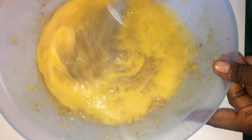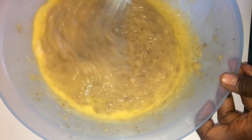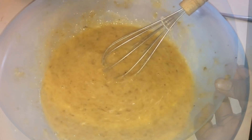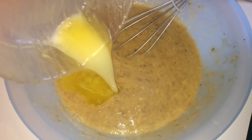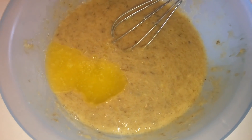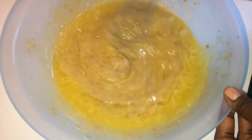In my last video I explained fully how to do it, so if you haven't watched it you need to check it out — I'll be leaving it in the description below. That video is about making a simple spongy cake for beginners. Everything I'm doing here up until the point of baking was thoroughly explained in that last video.